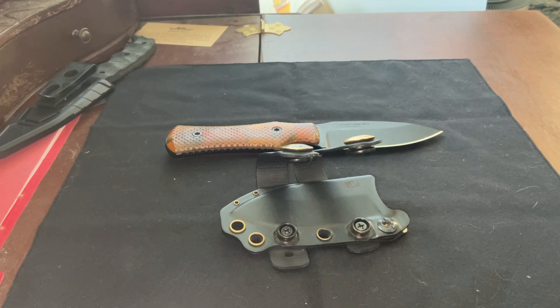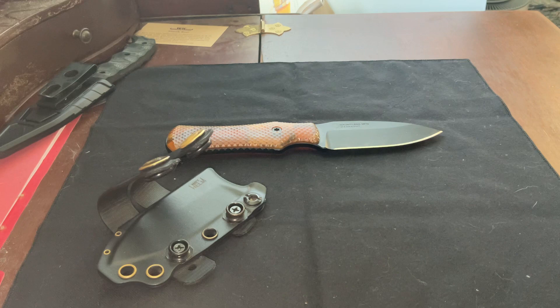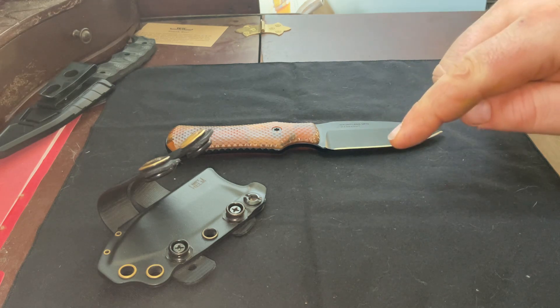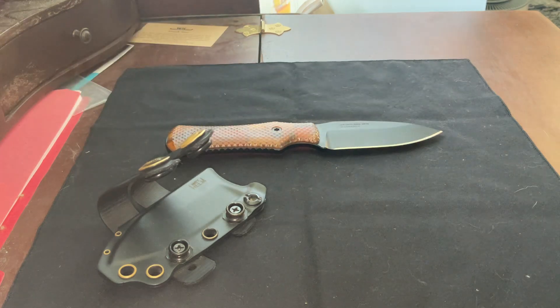It really fulfills that defensive philosophy of keeping it in that hip crease. It works well and I can move around with it — I don't have to take this off at all. I can leave this thing on all day and it's super comfortable. This is a really good example of what to do, and I'm going to compare it with something that honestly I'm surprised how much I disliked it when I started carrying it.